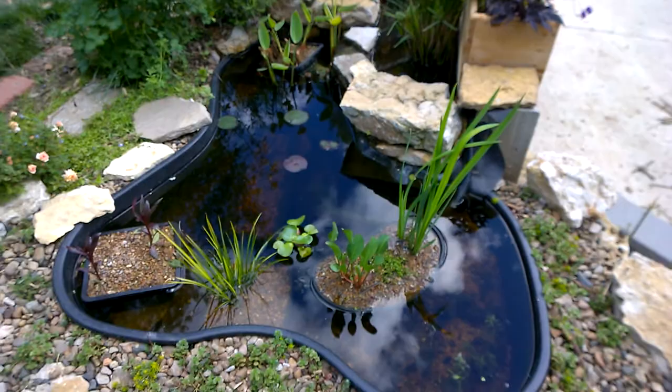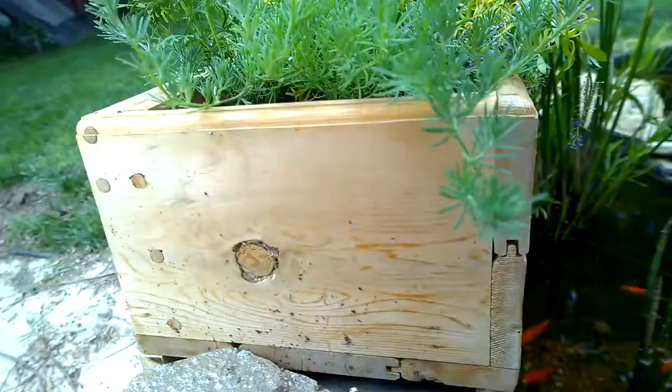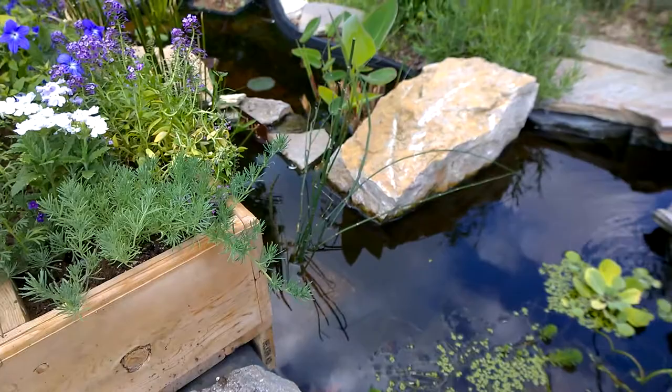This is just a simple plant box just to give it a bit of a backdrop, so it's not just the pond liner and stuff — it looks nicer. Some of these plants should hang down and get to the water surface, which should look cool.